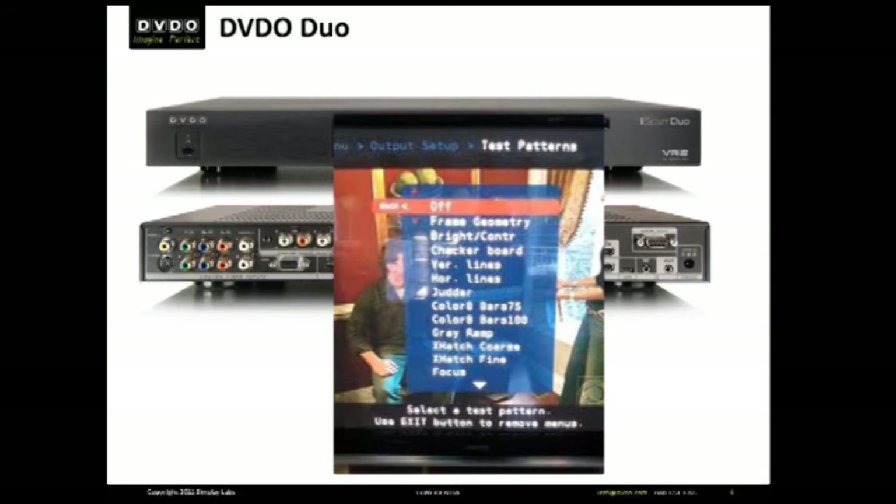If, however, you're an end user trying to understand the value of the DVDO Duo that your CD installer specced for your system, or perhaps a dealer wanting to understand how Duo can improve the quality of video and give you the maximum flexibility of adjustment and control for every input and every output and installation, this video is for you.